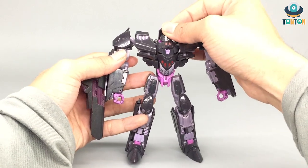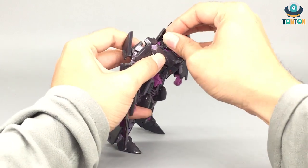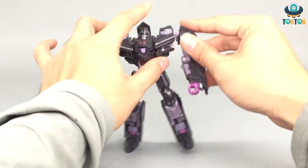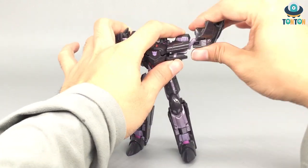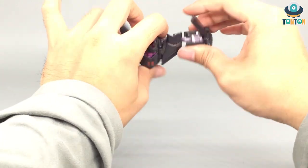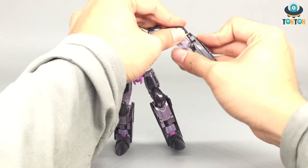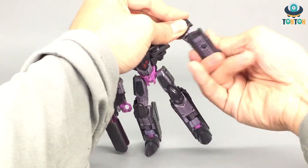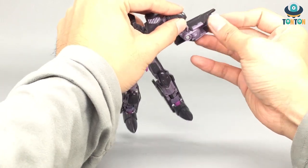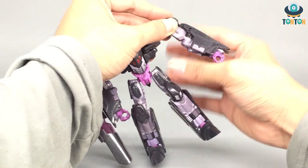For articulation — he can look up and down a little bit and do some rotation on the ball joint. His arm can swing out and do a full rotation, but be careful when rotating the shoulder joint because it's somewhat easy to break. You've got a movement joint on the shoulder, a bicep swivel, a 90-degree elbow bend, and the hands are the same transformer hand type that I always dislike.